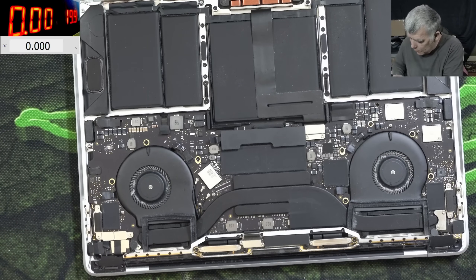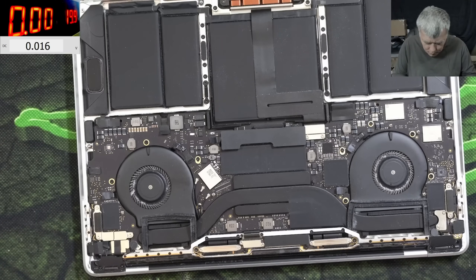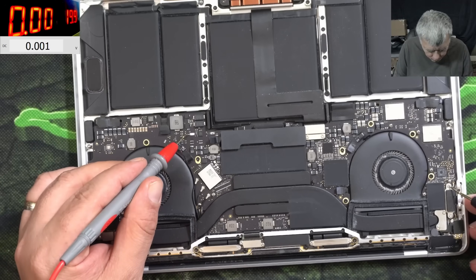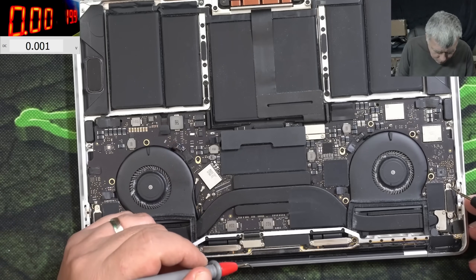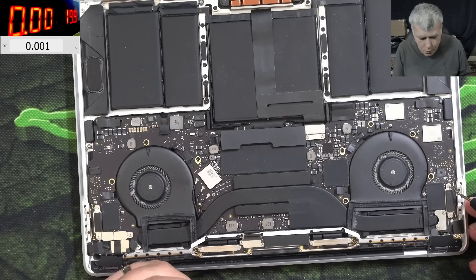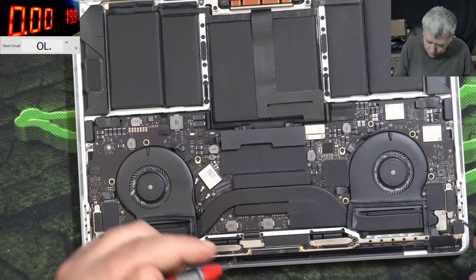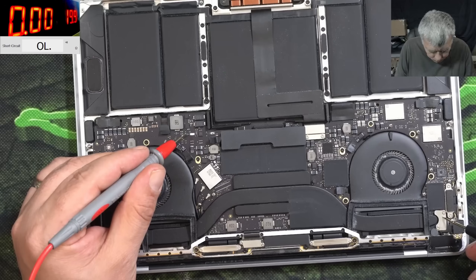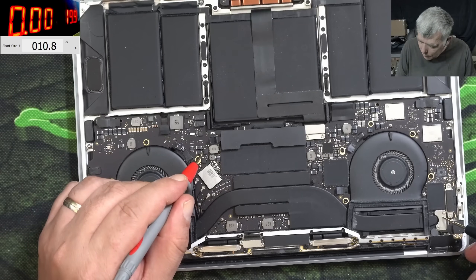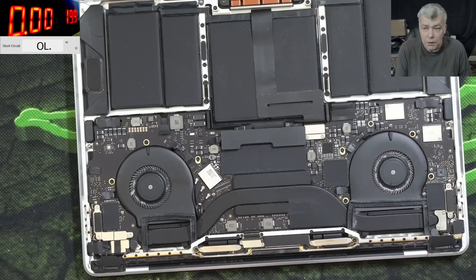On this fuse we have nothing, so the main power rail seems to be zero. Checking with ground, we have like 10-11 ohms. So the main power rail has 10 ohms, which is not right.